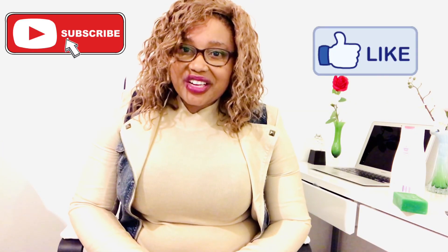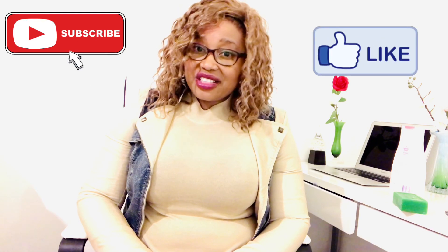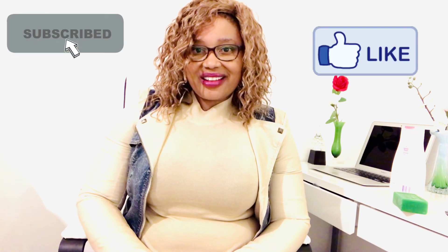Remember, breast cancer screening can also be done in hospitals by use of mammography. Ladies, learn to check your breasts at home and do it regularly so that you can detect any changes. Thank you so much for watching — please subscribe to my channel, share this video, like and comment. Thank you.